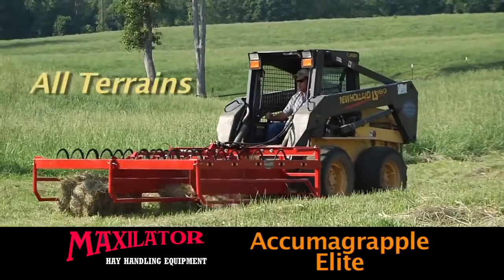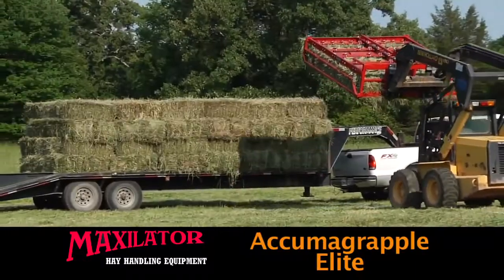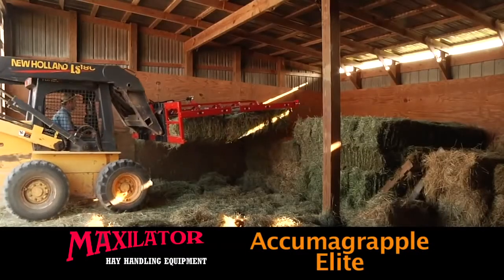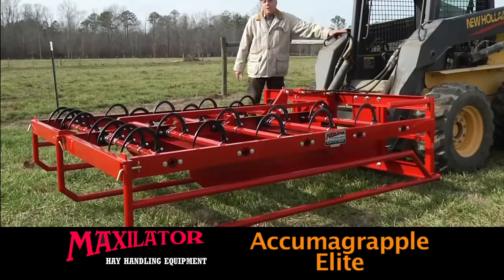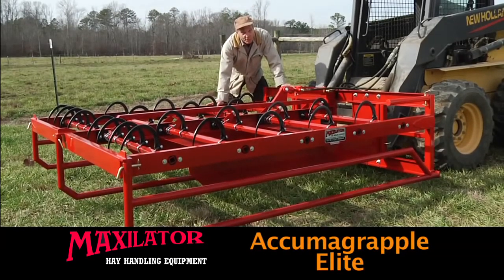In the beginning I was very skeptical. I wasn't sure that the Acumograpple was right for me. But after the first time that I saw it in action, I knew that it would save me time and save me money and eliminate labor. Keep that money in your pocket or use that to further your operation. That's the greatest piece of equipment you can bring onto your farm. One man and one piece of equipment does it all. Gather, load and offload hay without ever touching a bale by hand. Less time, labor and fuel means less cost to do the job. The Acumograpple Elite is the state of the art solution for fast and efficient hay handling in the shortest possible time.